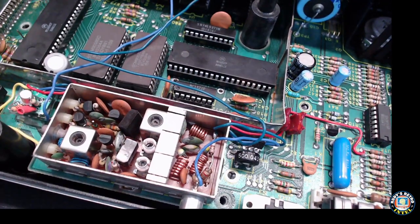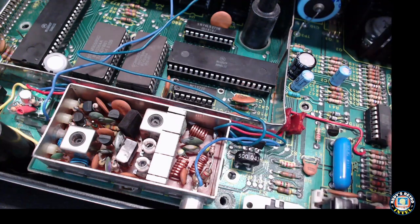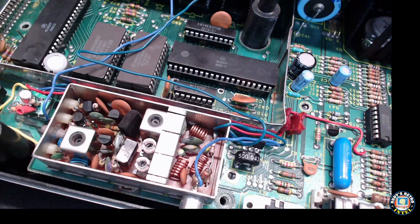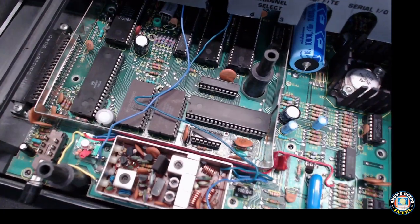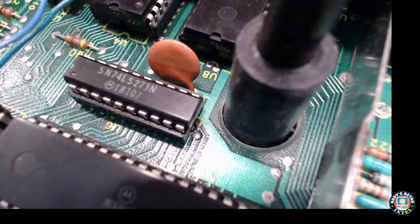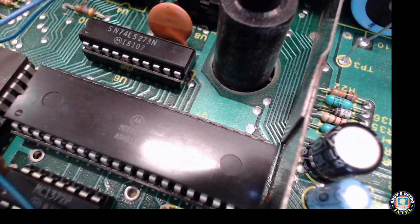I wanted to show on this video how I figured out where to plug things in. I was looking for a reference ground and plus 5 volts. Not knowing much about the CoCo 1, I looked at some schematics and did some probing. On the board I'm looking for a chip I can use as a reference — I found the U6 chip. Let's see if I can get the part number: it's a 74LS273N. Let's switch over to the web and find the datasheet for that.